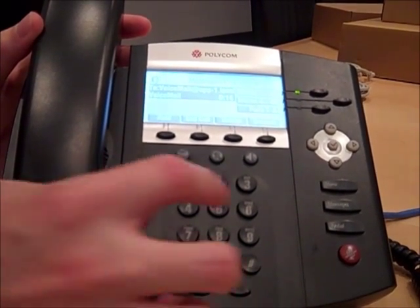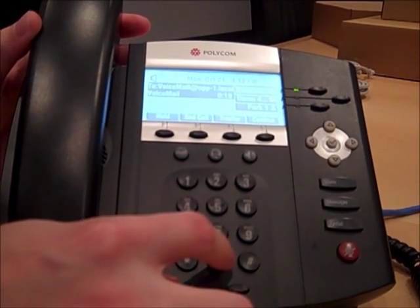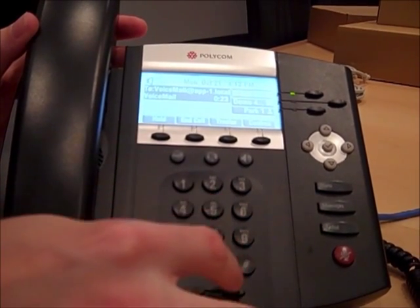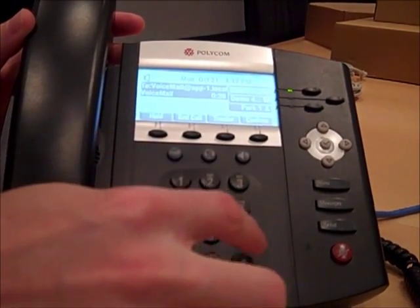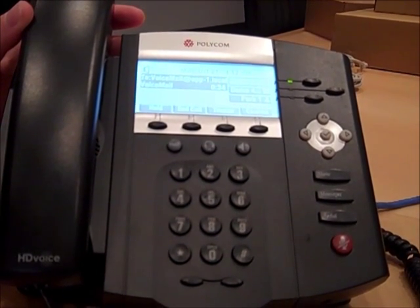The first thing you're going to want to do is change your password. Please enter your new password, then press pound. So enter your new password. Please re-enter your password, then press pound. Re-enter it again. Your password has been changed. To change your announcement, press 2.